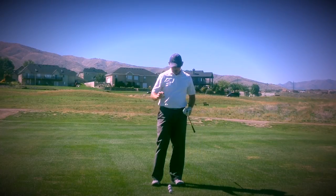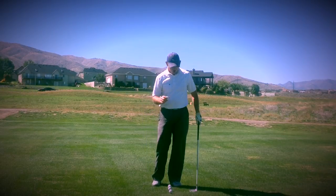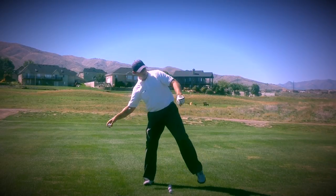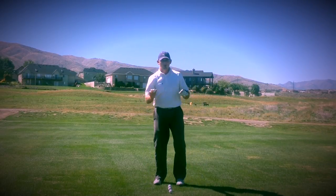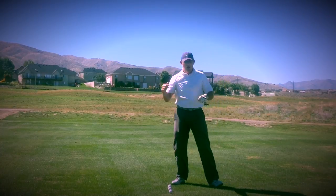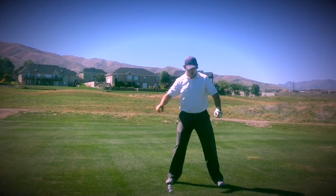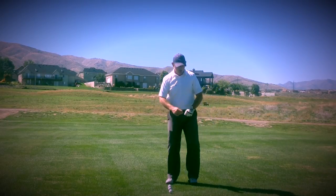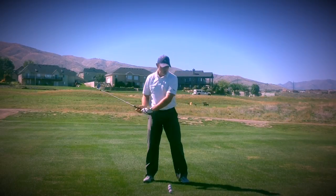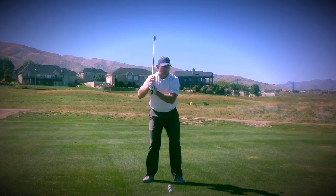I've got a ball in my hand here, and I like to relate the golf swing to a throwing motion. If I was going to take this ball and throw it that way, I wouldn't go like this to throw it that way — I would go like this and make a nice throw. I only went forward. As my arm went back, my foot stepped like this. A batter in baseball, for example, is going to set up here and step as his hands go back.